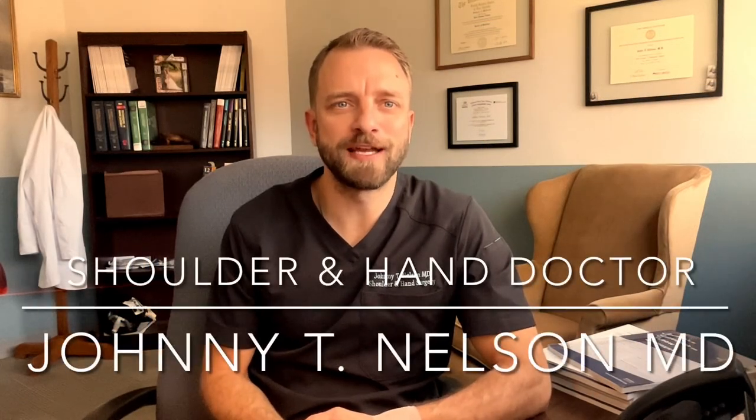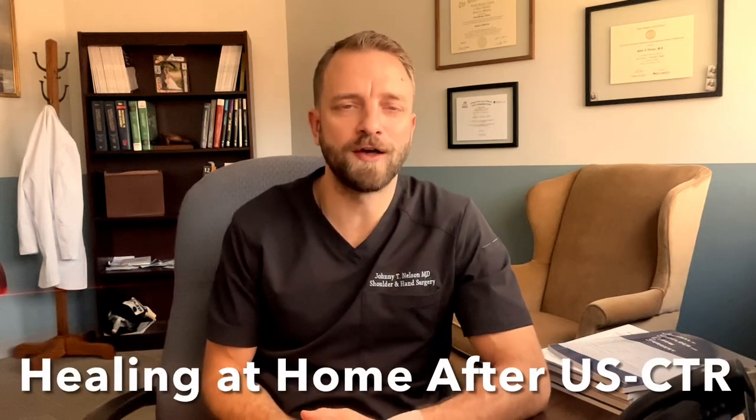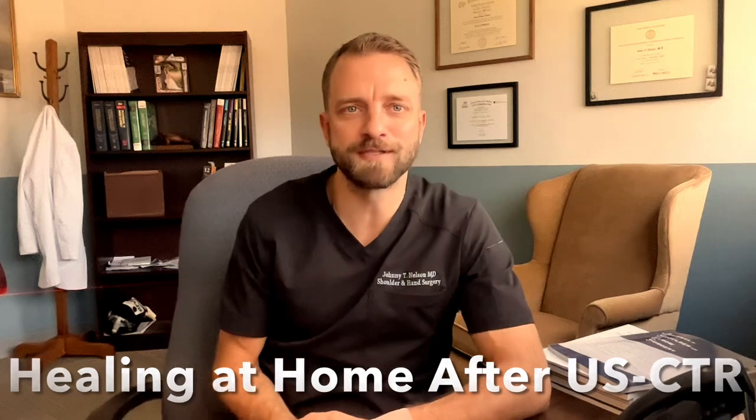Hi, this is Dr. Johnny Nelson of Raleigh Upper X in the Bone and Joint Surgery Clinic, and this video is about healing at home after ultrasound guided carpal tunnel release. The main purpose of this video is to help you understand what to expect, especially in the first few weeks, with some mention of what to expect in the first few months.